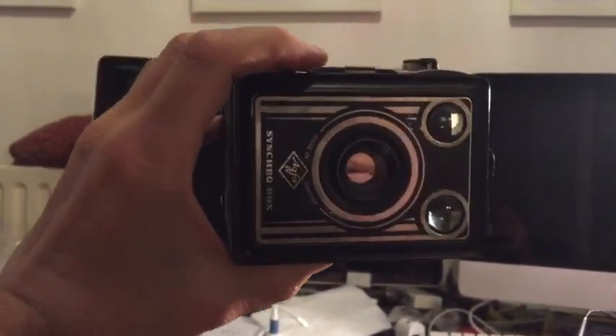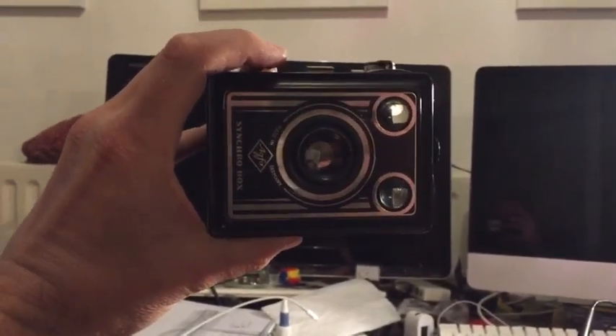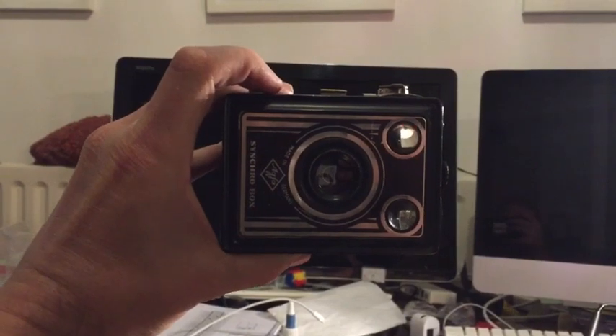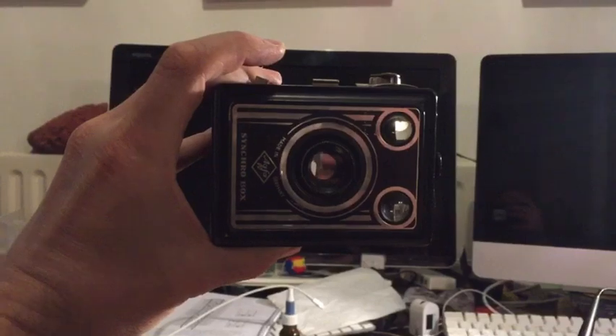I'm using the flash connector internally to tell the computer that I built into the box when the shutter opens. Its response is a bit slow because the digital sensor needs to settle after the shutter opens, but it works.